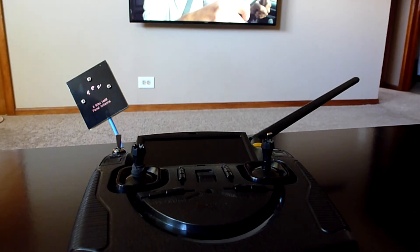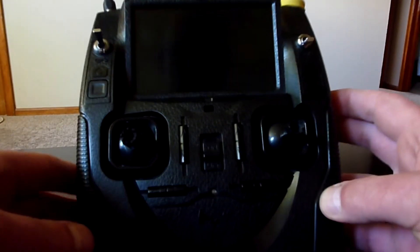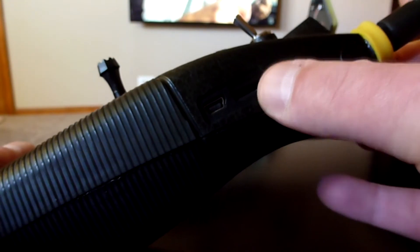Hey YouTube, Flash Forward RC. Today's video is related to the transmitter that comes with a lot of the Hubsan X4 products. Specifically, we're going to talk about the SD card slot here.